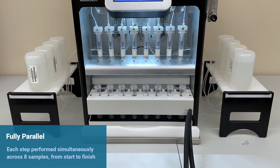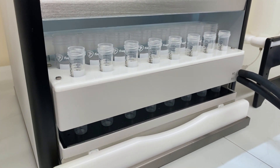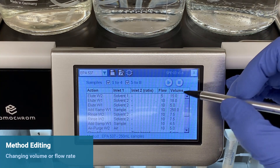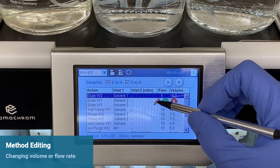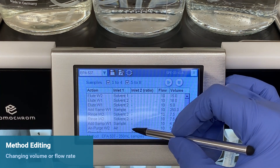For EPA Method 537.1, it takes approximately 75 minutes to have all eight samples extracted. To change method parameters, such as volume and flow rates, simply tap on the method step, edit, and save.